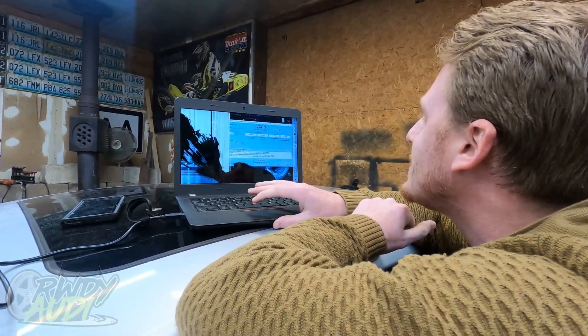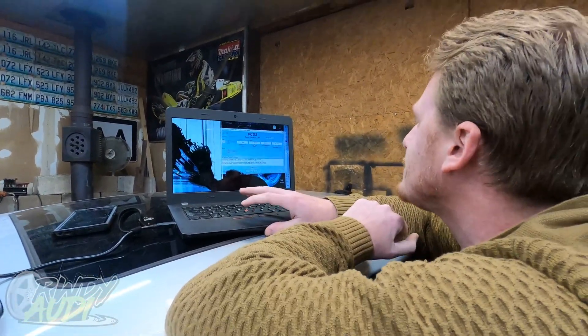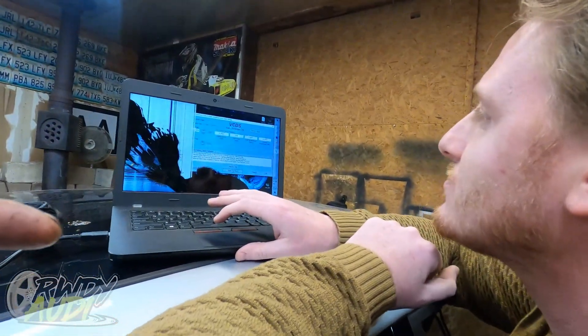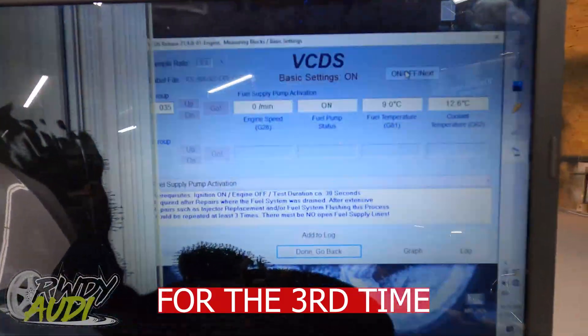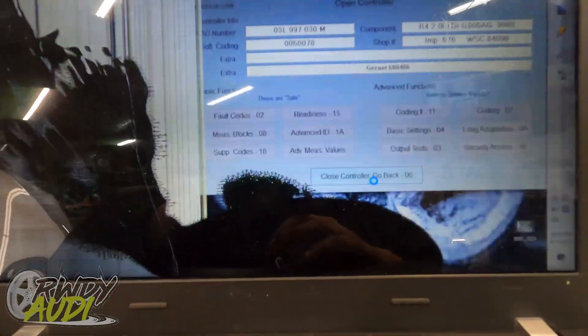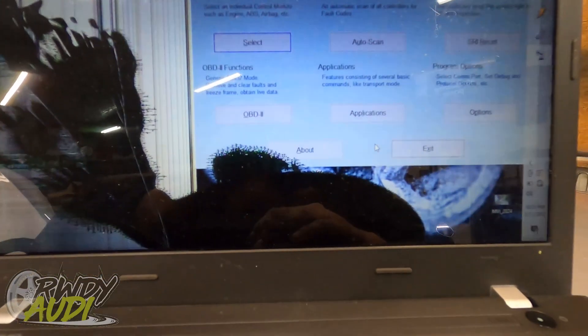Go ahead and click that button one more time — two more times. It should cycle through the entire process on its own. After it's run for about 30 seconds, you can go ahead and hit Off, click Done, go back, close the controller, go back, exit.